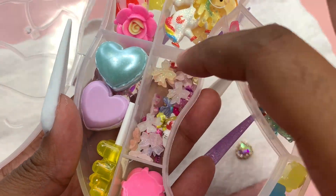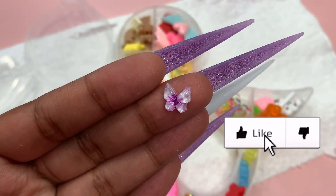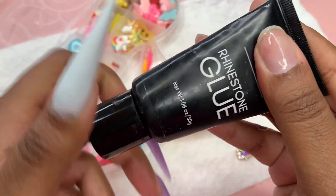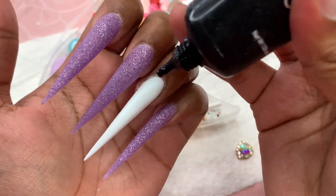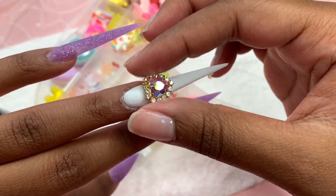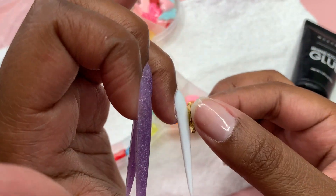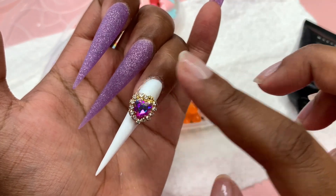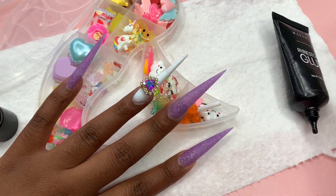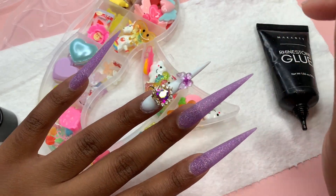Moving on to nail charms. I wanted to add some charms just because I didn't know what else to do to make this nail set pop. I could have used the purple gel polish to do something on the white, but I didn't want to do a simple swirl. These charms are from Secret Nail Affair — I got them from their TikTok live scoop events where you don't really know what you're going to get. To apply the charms, I'm using my favorite McCart rhinestone glue, putting a little where I want it and placing the charms. I added a big rhinestone heart and then a little butterfly where the nails start to narrow — it looked very cute.